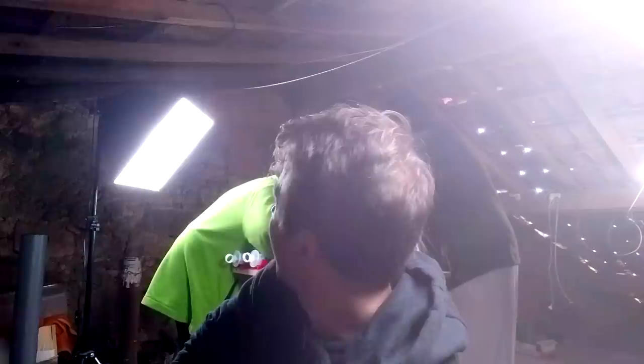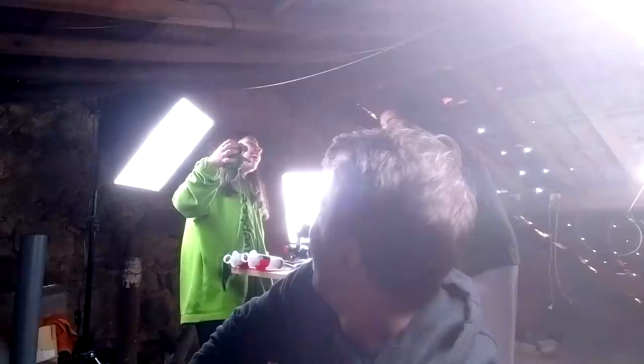Meet my sister Luana, a crazy 11-year-old that just starts laughing for no apparent reason. She is not an artist, but she can definitely push a button.